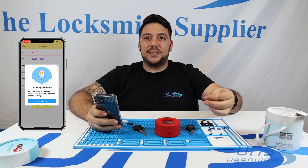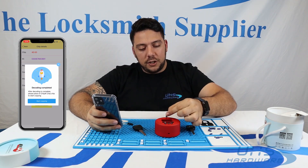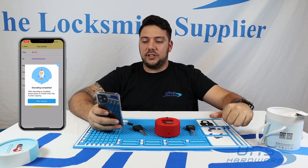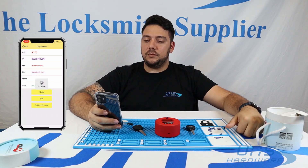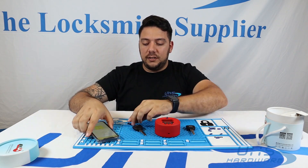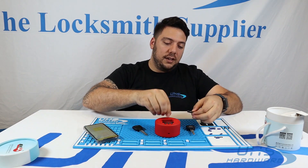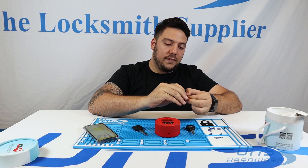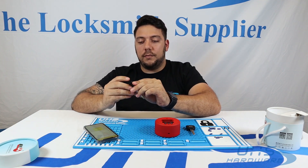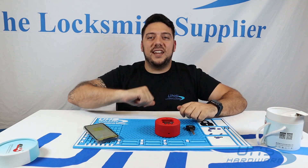Now that that's complete — see how simple that was? Take the king chip, go ahead and put it in this little hole right here, and click Start Copying. Successful copy. Now you're ready to go ahead and attach it to the key. Boom! Let's go test it out outside.